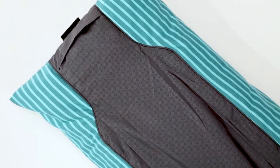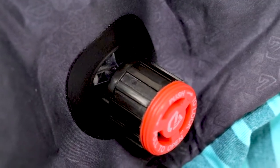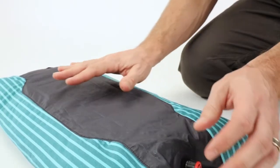Fillo Elite is covered in a soft cotton and polyester blend, providing a super plush surface to rest on that is easily removed and washable. Fillo Elite's small micro-adjustable twist and push valve allows you to quickly inflate your pillow to the level of firmness that you prefer.